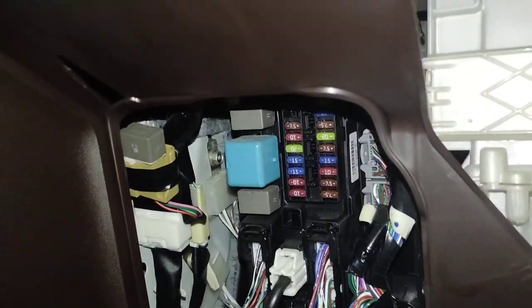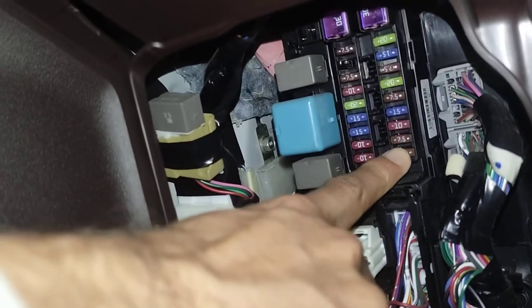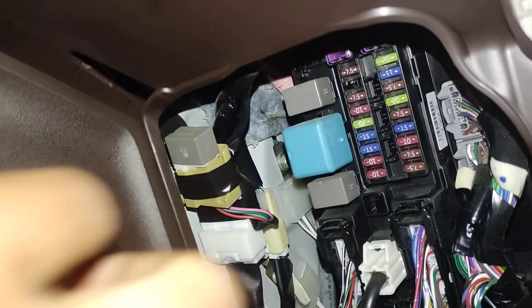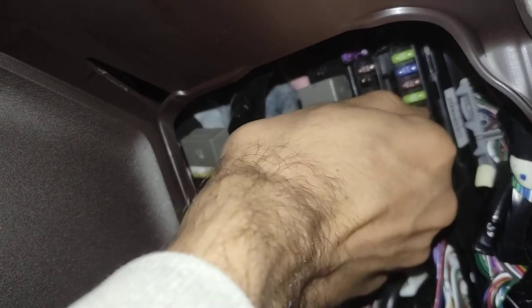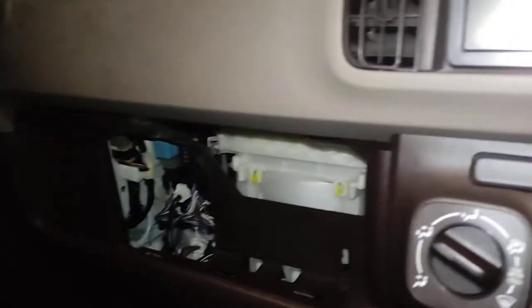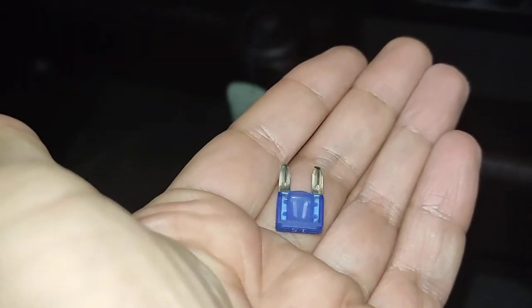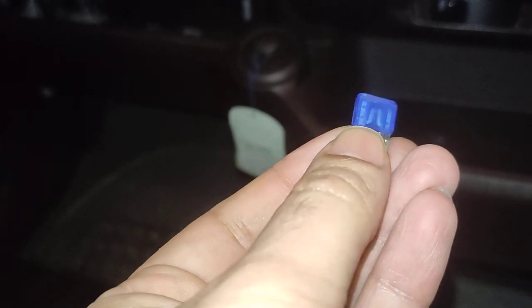Coming back to the fuse box, we'll use the fuse puller. Counting from the end: one, two, three, four — this is the fourth fuse. Let's pull it out and see if the circuit is broken or not.